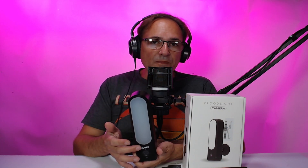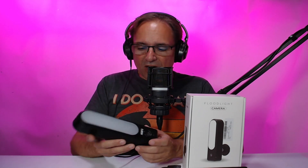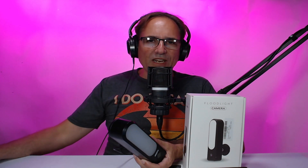If somebody gets close, it'll activate the light. This one has a 21 LED white light, so it's about 5,500K. There's a powerful speaker, and you can install a microSD card.